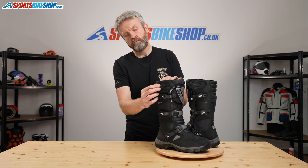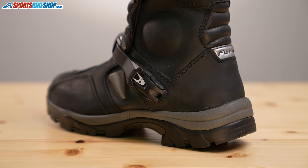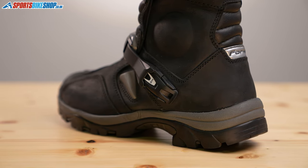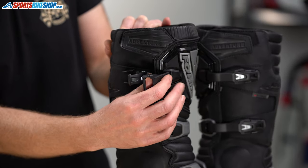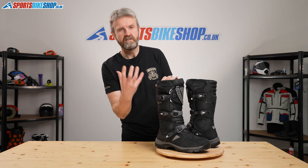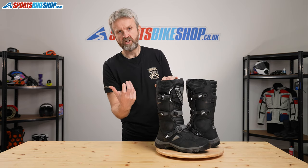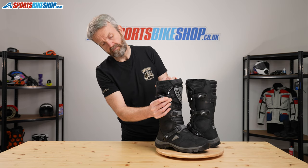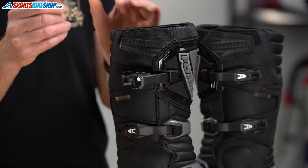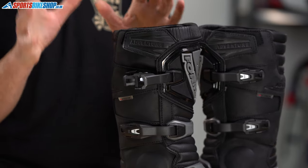The off-road styling extends to the closure. They fasten with a combination of a velcro strap at the top and then three motocross style clasps — quite simple plastic ones — which flip open and then close across. There's plenty of adjustment on these clasps to help you accommodate bigger or smaller shins and calves. There's 80mm length on these sliders and they've got a nice micro-adjustable click so that you can fine tune the fit.